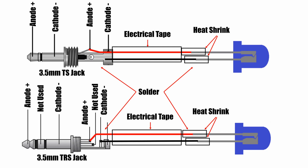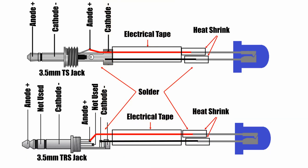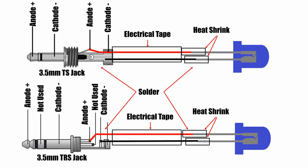To begin building the repeater you will need to solder the LED diode cathode lead — the smaller lead — to the ground of the TS jack, and the anode — the longer lead — to the tip pole of the jack. If you are using a TRS jack, use the multimeter to identify this lead. The middle pole is not used. Then you can add some heat shrink to the LED legs to avoid short circuits and tape the wires together.